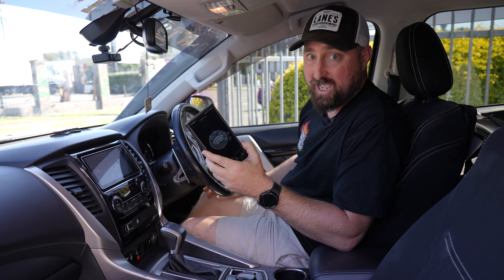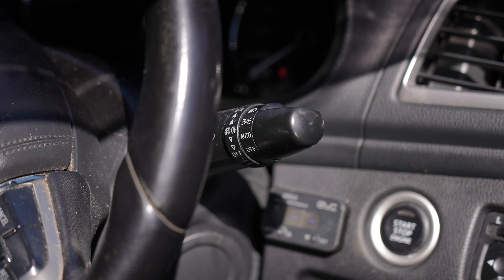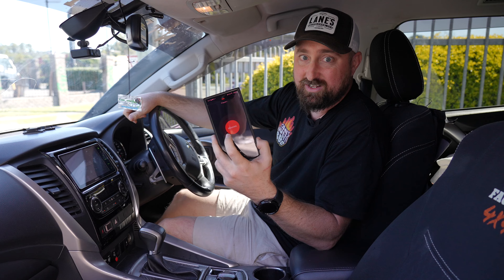To activate, you simply just need to turn your car on. Make sure you have your lights on. And voila — by pressing the brake, you can see that it's activated.